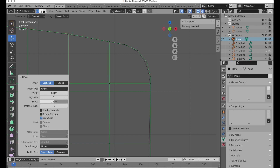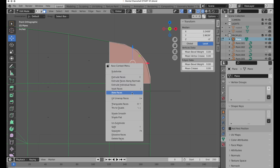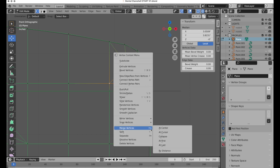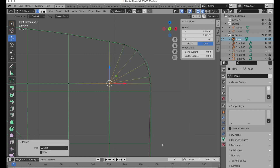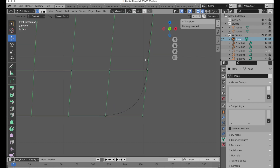Now switching to face mode, I'll select this face, bring up the context menu and poke it. Press 1 to go back to vertex mode, select this vertex, hold Shift and select here, bring up the context menu and do Merge at Last. Let's come down here and do the same thing on the bottom.